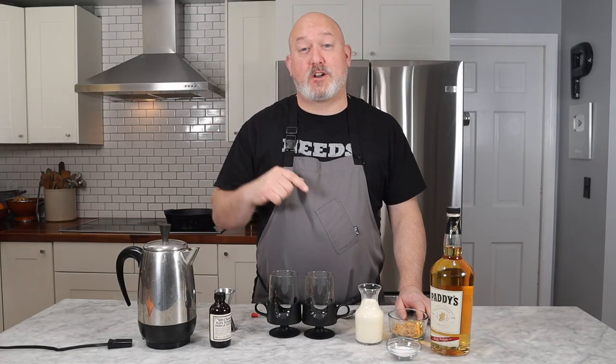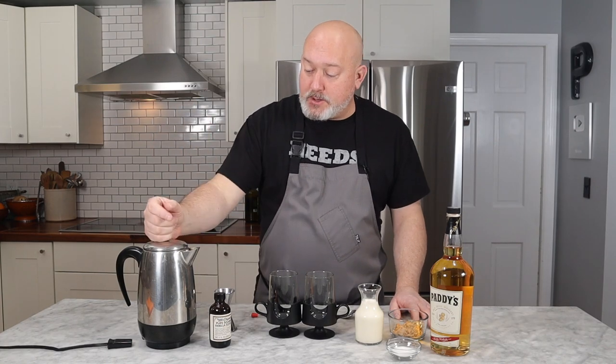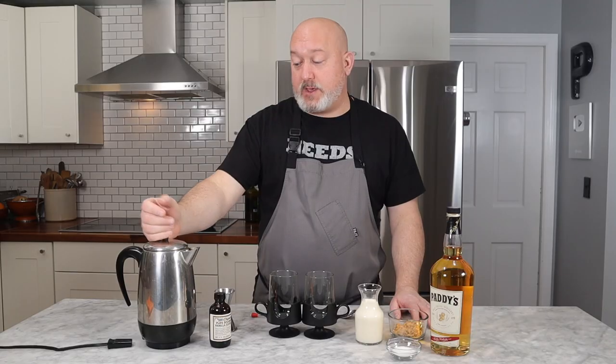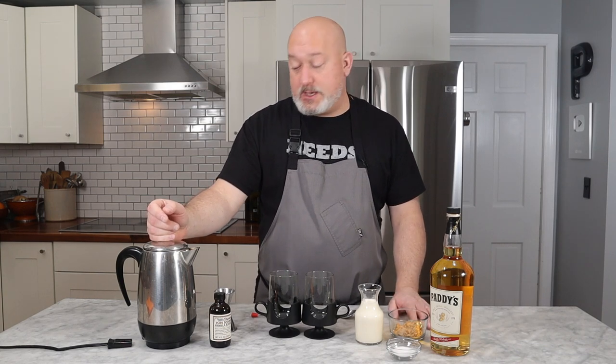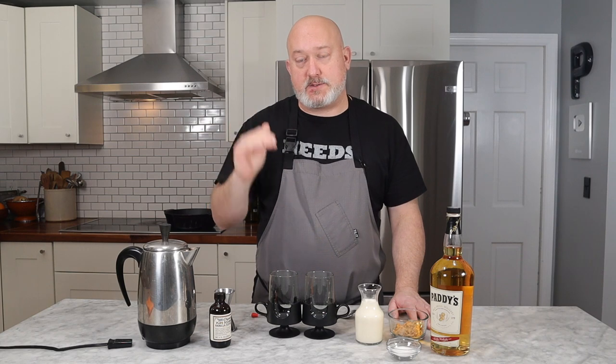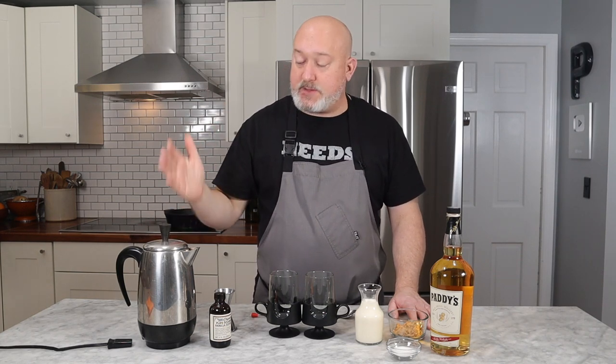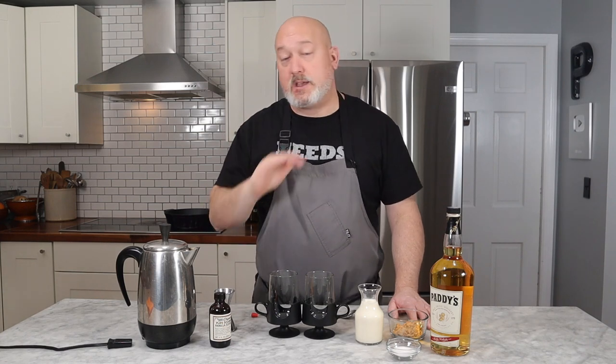Before we make this Irish coffee, I want to talk about my ingredients and a couple pieces of equipment. First is my percolator — I like percolated coffee. My wife found this at a garage sale; it's made by Farberware, probably from the 70s. Percolated coffee to me is just great — it's hot, it tastes fresh. That's what we use on a daily basis. If you don't have one, just use whatever you have.